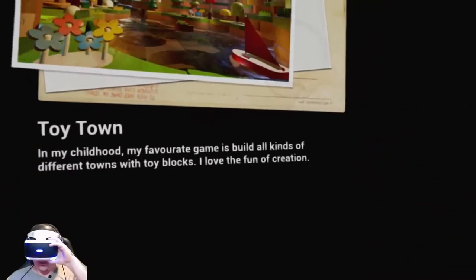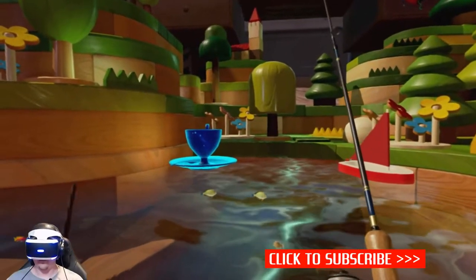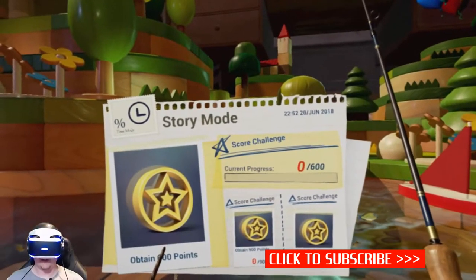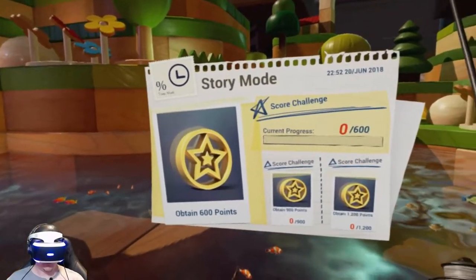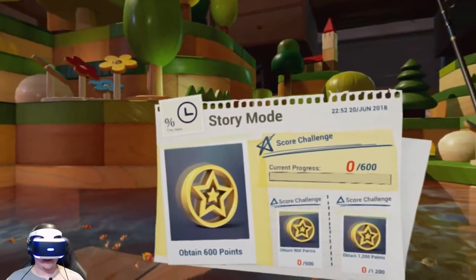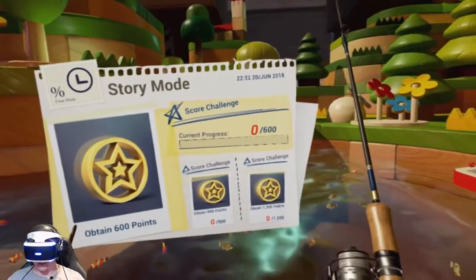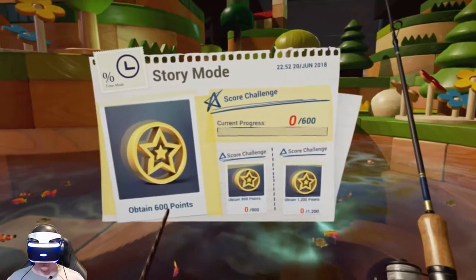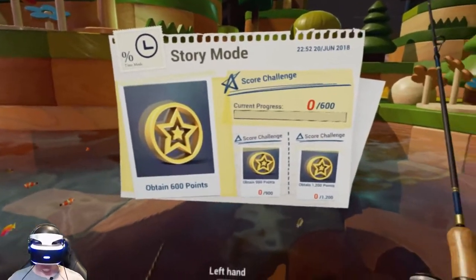So maybe these are the levels. Teacup — story mode and score challenge. Current progress: zero of 600. Obtain 600 points. Score challenge: 900. Score challenge: 1200. I just want to get 600 first.